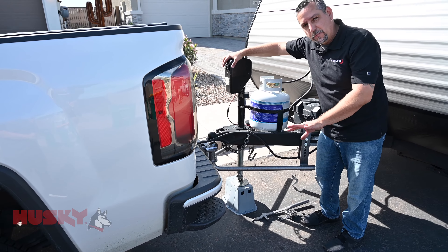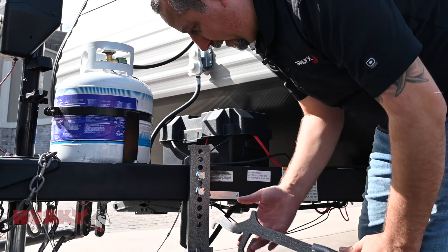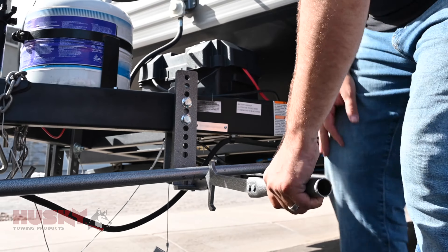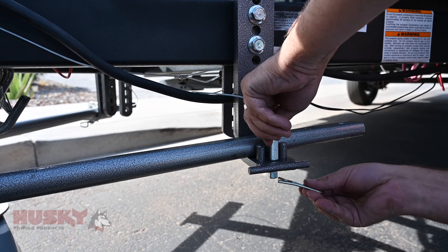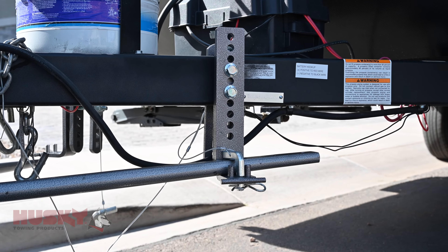Sometimes this can be done even without the lift tool. If it's necessary to use the lift tool, you're simply going to insert this hook into the square hole on the hitch, bring the bar over as close as possible, and just lift until the bar snaps into place. We're then going to insert the L bracket and the pin, making sure it's secure. We're going to repeat this process on the other side.